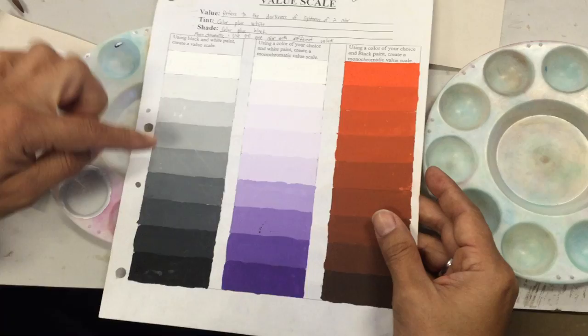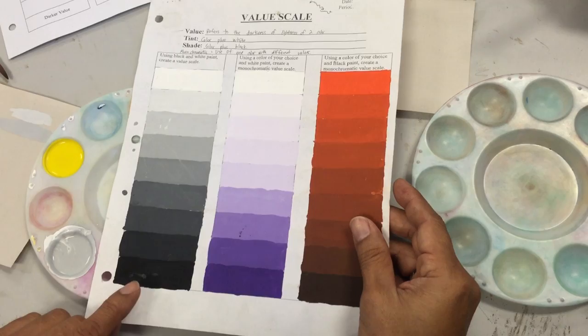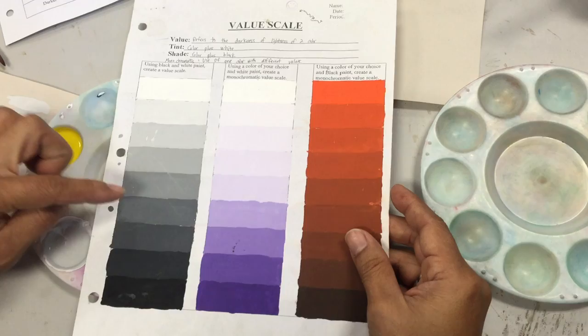Notice here it's black, but yours doesn't have to end up on pure black. What's important is that you can tell the difference from one value to the other.